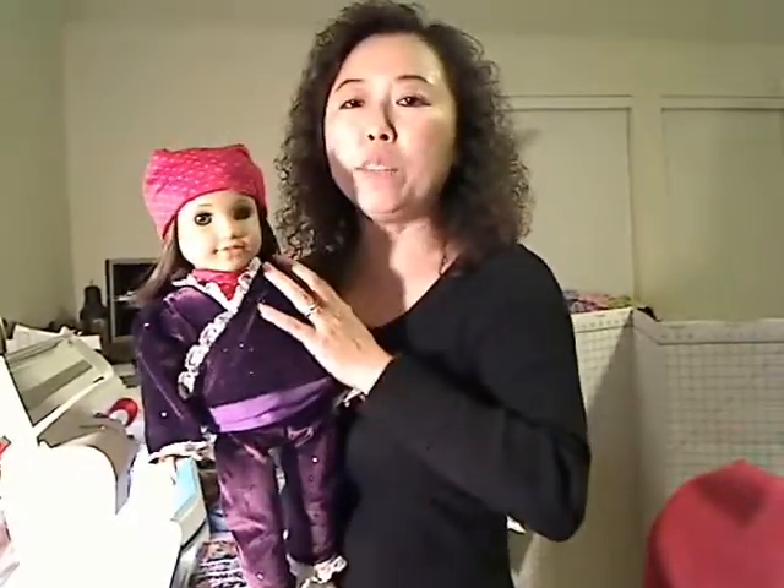Today I'm going to show you step by step how to make this cap. It's very straightforward and very easy. I'm going to try to show you step by step so hopefully you'll learn how to make a cap for your doll.